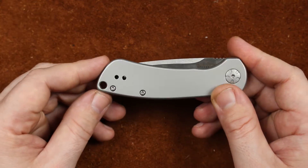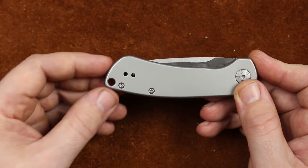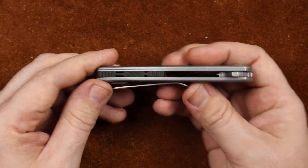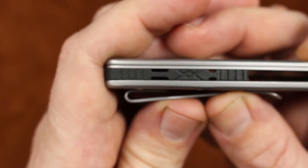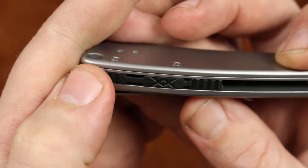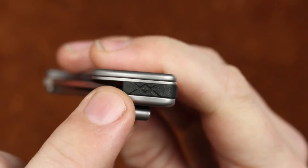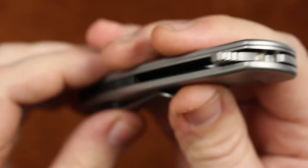It is designed by Les George and he's kind of the ergonomics and substantial knife guy without getting ridiculous. Moving on, nothing fancy here, but whenever we roll it around to the back, our back spacer is quite nice. We've got some little cutouts in there and everything looks really good — that continues on and is very nicely done.